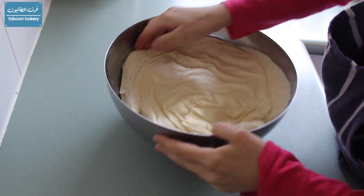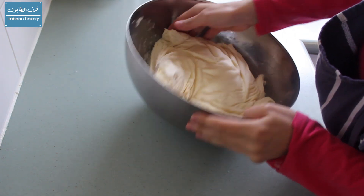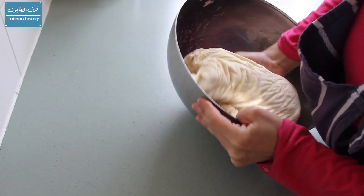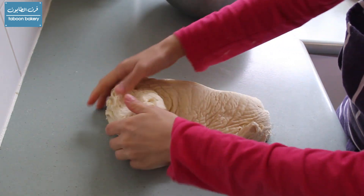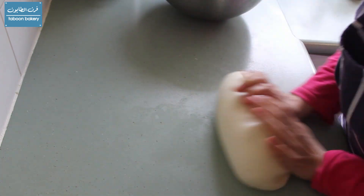After two hours I'm just going to take the dough out of the bowl and back to my bench — no need to add any flour to the bench either. Now I'm going to knead it for a couple of minutes to form it into a ball again.